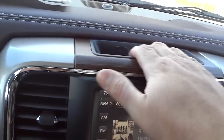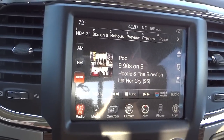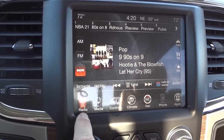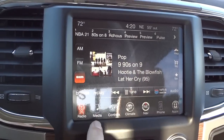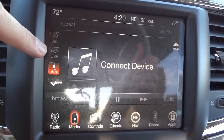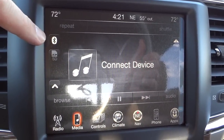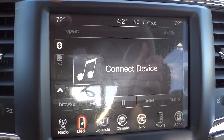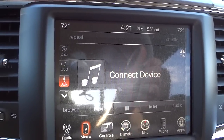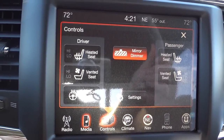Here's the 8.4-inch Uconnect screen, which is fully loaded on this truck. It has AM/FM radio, satellite radio, and shows what's playing with presets at the top. The media section lets you play music from a CD player, USB drive, auxiliary input, SD card, or Bluetooth device paired to your phone. The controls section manages the heated steering wheel, heated front seats, and ventilated front seats.